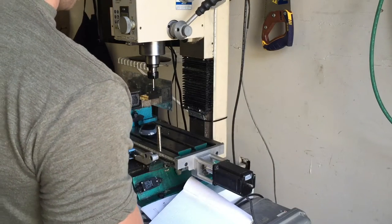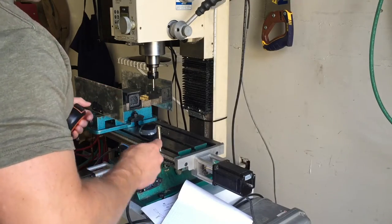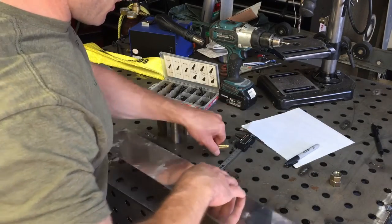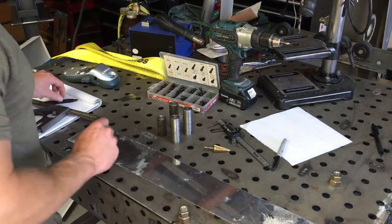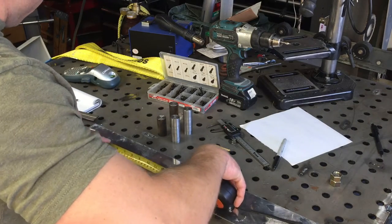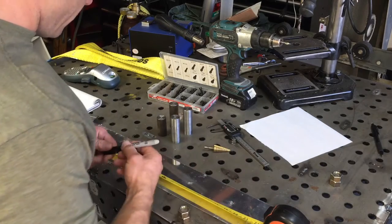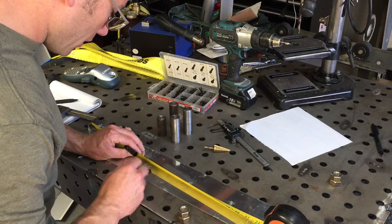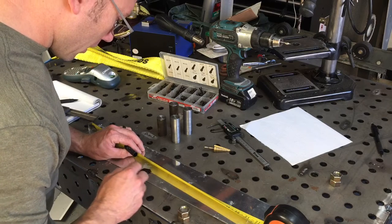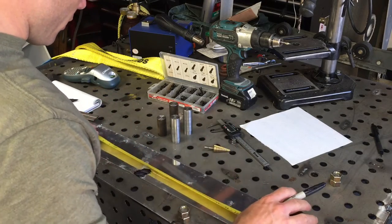All right, on to part two. We've installed these two chip guards here and now I'd like to get something going around the perimeter. We've got what we need to do some basic layout — a tape measure and a sharpie. We said we want the first notch at 10 inches. I'm going to be using this sharpie marker for layout. Instead of using an actual layout fluid, I use a sharpie — it's fast and easy and you can use it for other things.